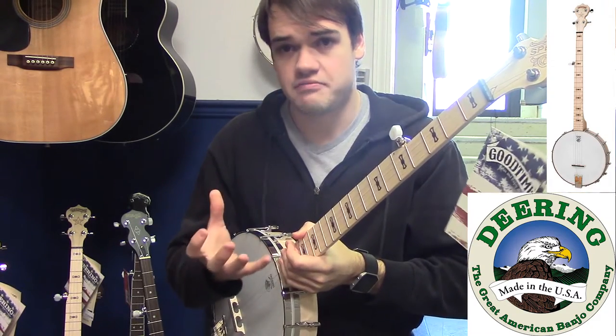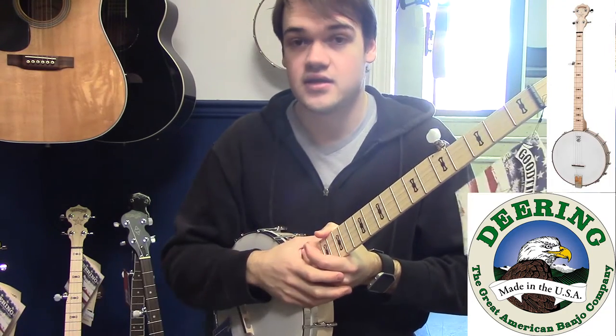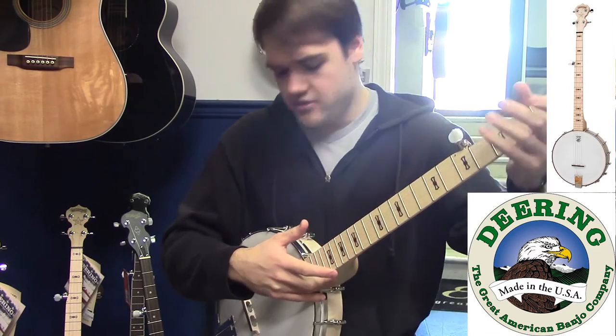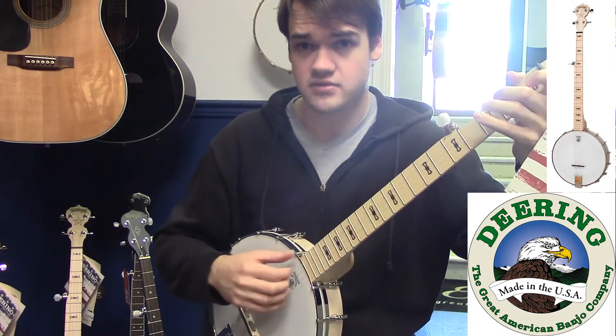That extra mass adds a lot more sustain and clarity to your sound, and I will compare that with the standard Good Time in a moment. But for now, I'll just play you some of this to give you an idea of what that tone sounds like.